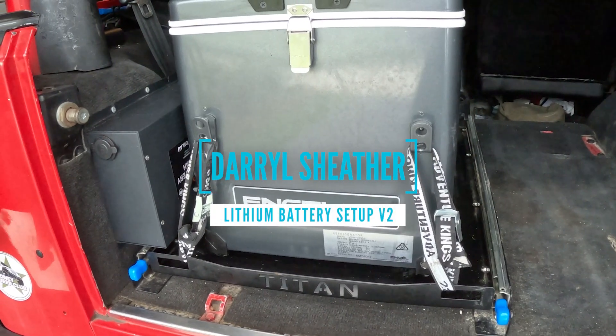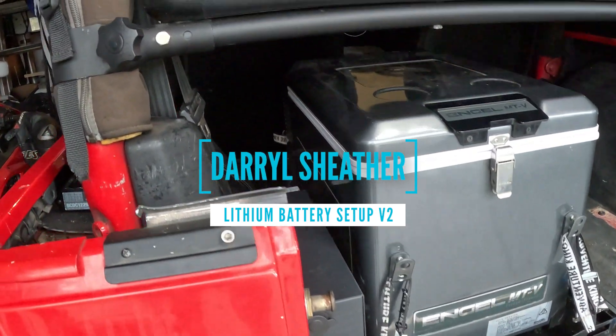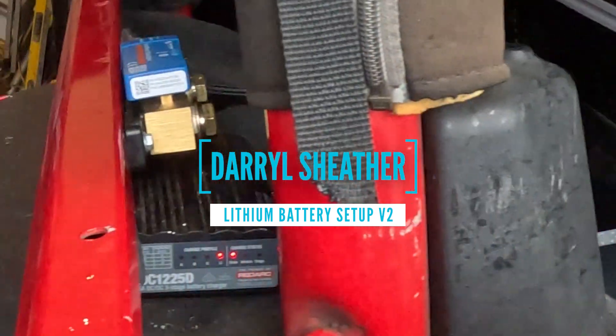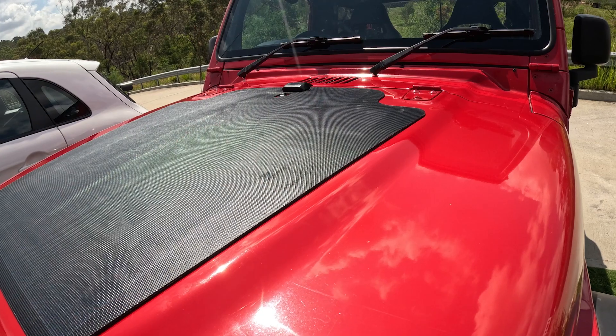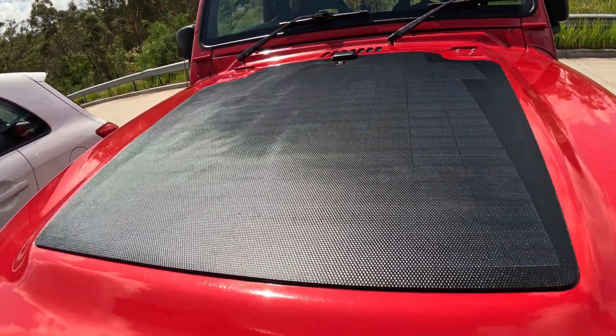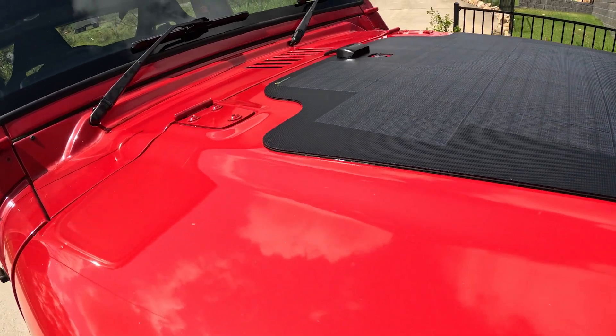I've installed a completely new lithium battery system. Hey guys, I'm Daryl and welcome to the channel. You would have previously seen me install the all-in-one Dometic lithium battery package into the Jeep — it worked really well if I drove it every day or every second day, but if left parked for a couple of days with no solar input it wouldn't work. Last episode I put an 82 watt solar panel onto the bonnet of the Jeep, which keeps the battery topped up, but it won't work with the all-in-one system.